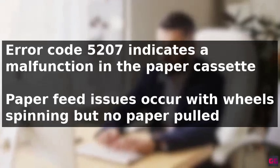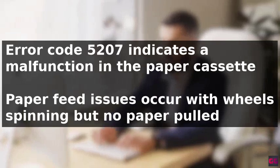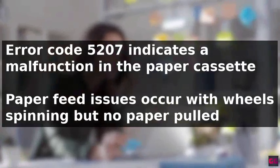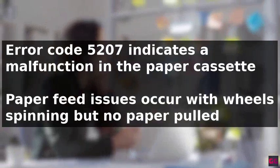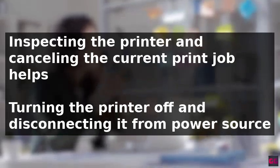Error code 5207 in a Canon printer indicates a malfunction in the paper cassette, resulting in paper feed issues where the wheels in the cassette spin as if printing, but no paper is pulled out or printed. A common cause of this error is a paper jam in the paper cassette.